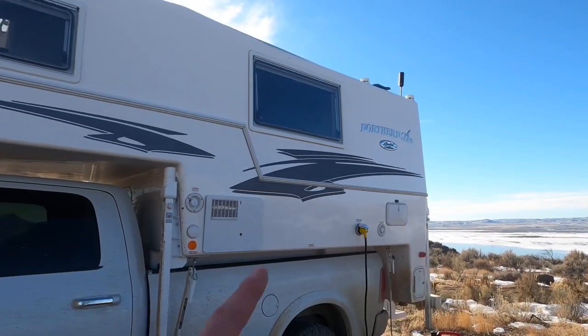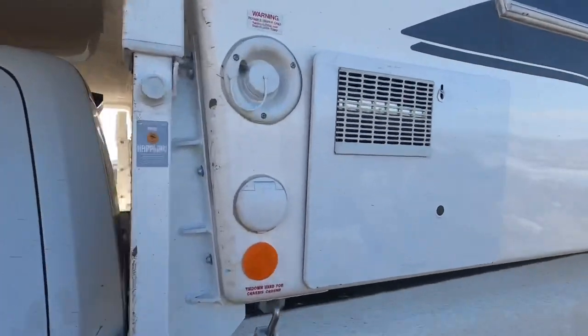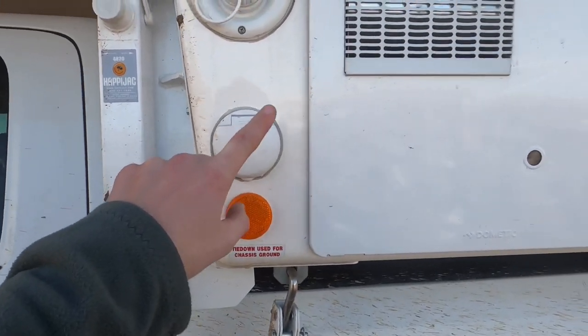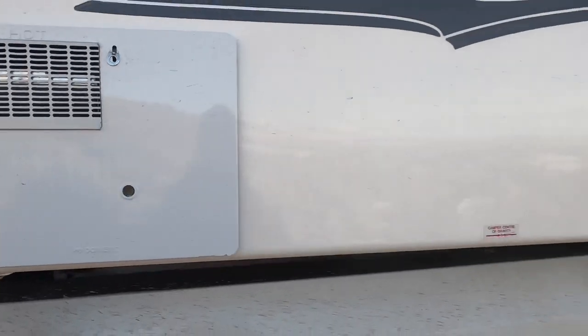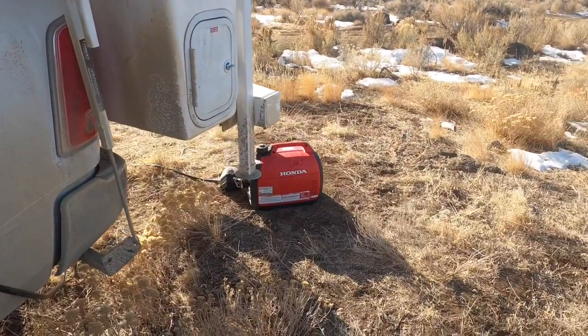We'll start on this side with your large dinette window and your bedroom window. Up front we've got the fresh water fill for the 33-gallon fresh water tank, as well as a satellite connection for your TV if you're in a campground. Here's the hot water heater.